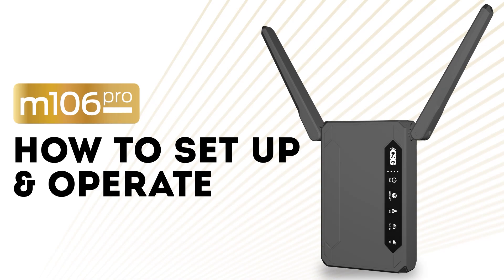This is Craig with Connected Solutions Group. In this video, we will go over how to set up and operate your M106 Pro router.